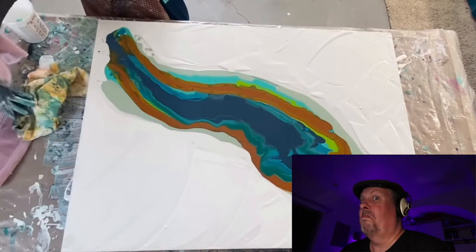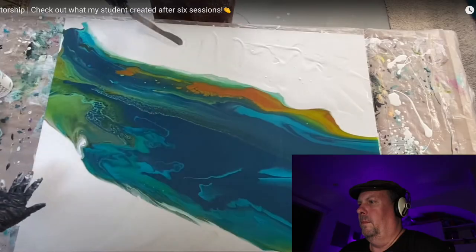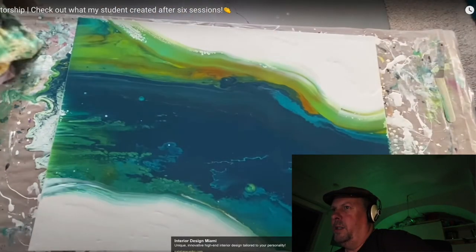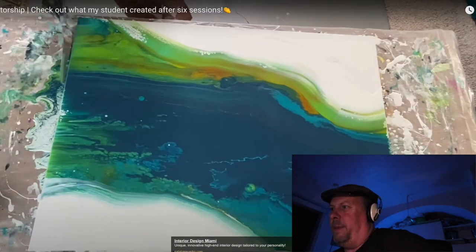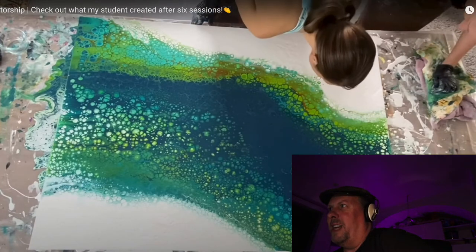Sarah was anchoring the canvas and letting Katie tilt, giving her a little support and guidance through the process. The paint looks good — you don't even need the cells, but they take it further. They're going to add the cells with the torch. I like the cells, but I don't know if they're necessary per se.